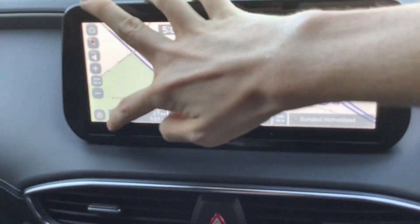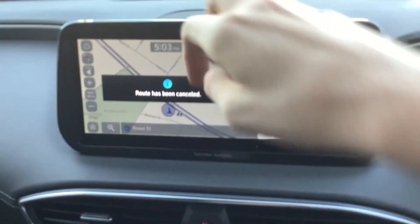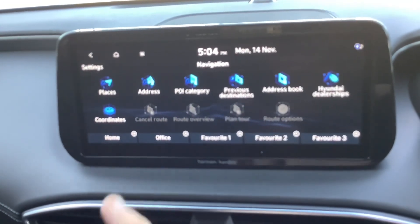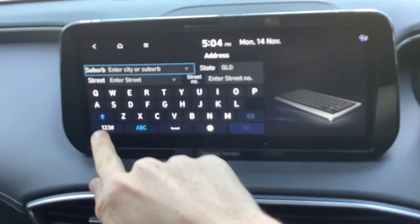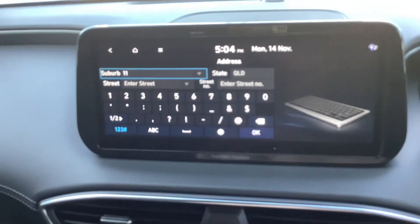It's got everything. Address book, places, address, previous destinations — it's got it all.